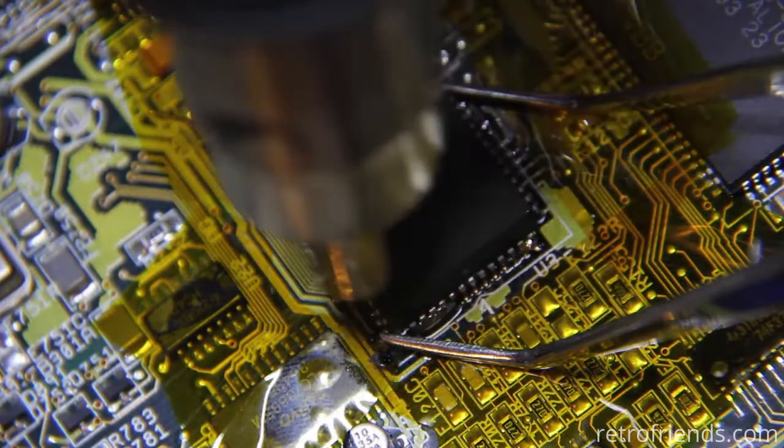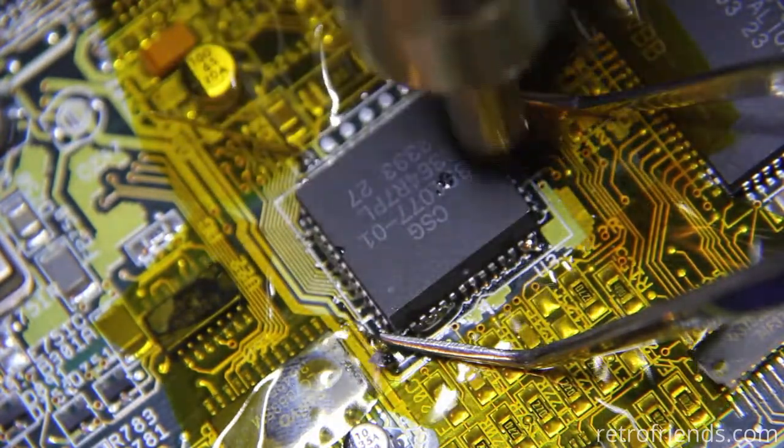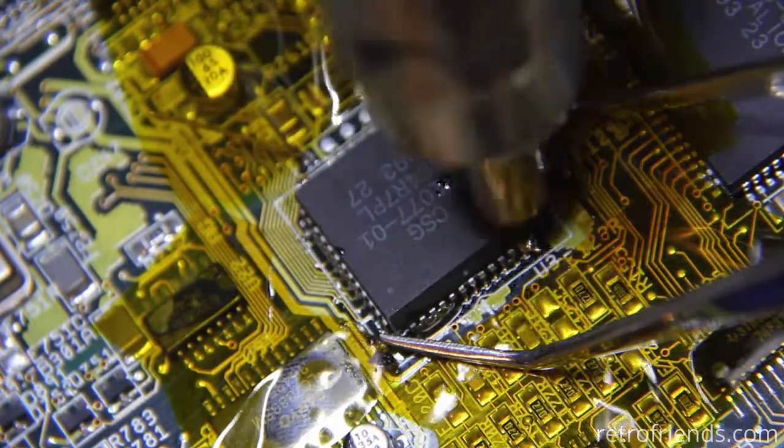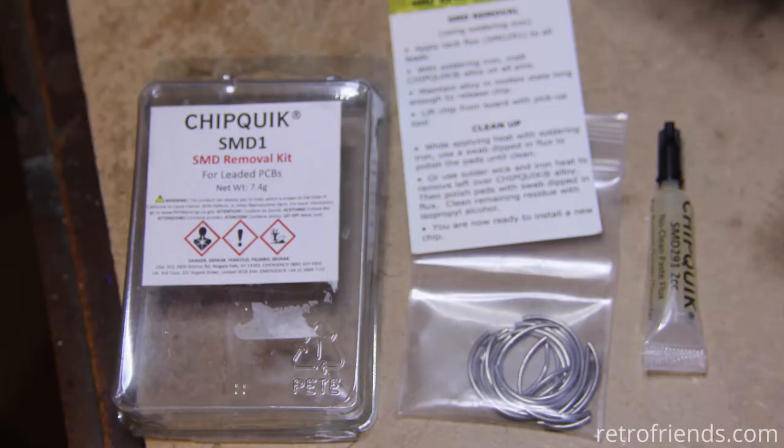Sometimes you can use a heat gun. I tried using just a heat gun and some solder, but this chip was pretty stubborn. So for stubborn ones I recommend the Chipquik SMD1 kit, which can be had on Amazon — there's a link in the description.